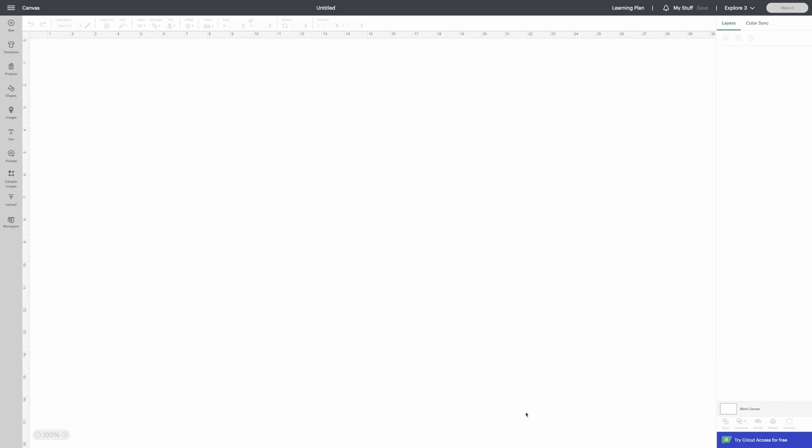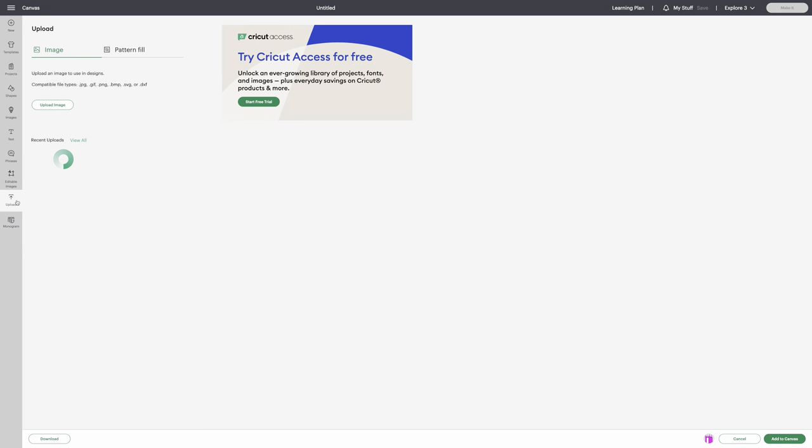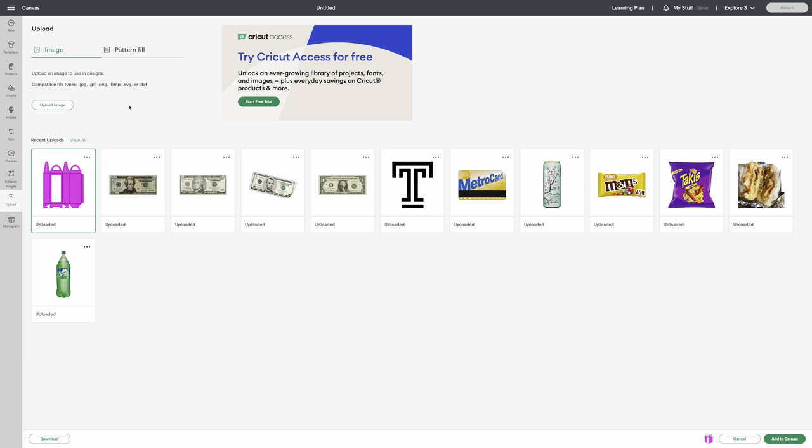Let's get straight into this craft project. I'm going to show you how I make these custom tall treat boxes. You're going to purchase the SVG file — the link will be in the comments. Once you purchase from Etsy and download, you're going to go to your uploads.